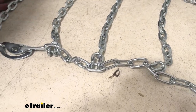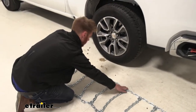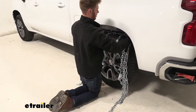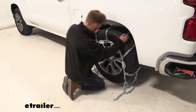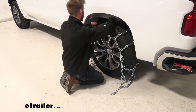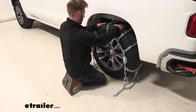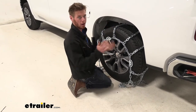Once we figure that out, just go ahead and grab your chains in the middle the best you can like this, and then drape them over your tire. We want to do our best to keep it nice and even on both the right and left, and of course get it nice and centered on the meat of the tire. Once we do that we can go around back and make our first connection.